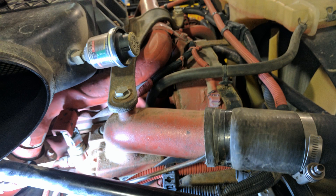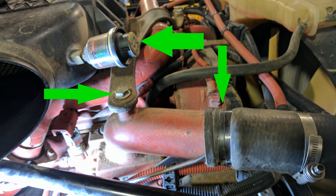Next we can remove the upper radiator hose from the thermostat housing. In this Cascadia, the air filter mounting bracket is also attached to the thermostat housing, so you can remove that bolt. It might be easier to get it out if you take that filter minder out, if your truck has one.